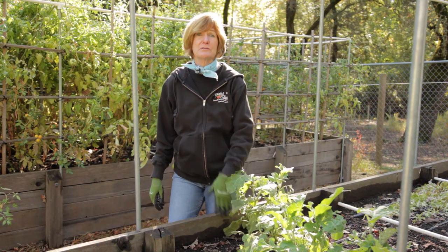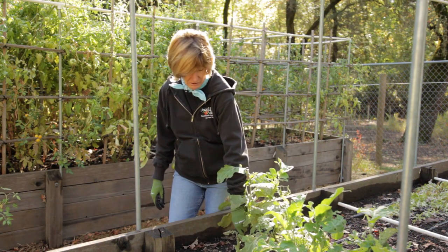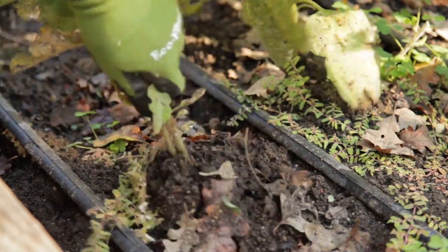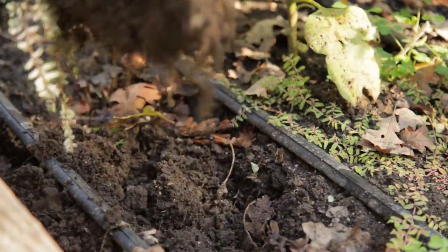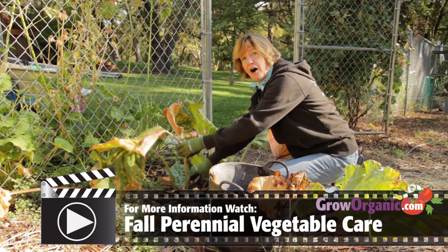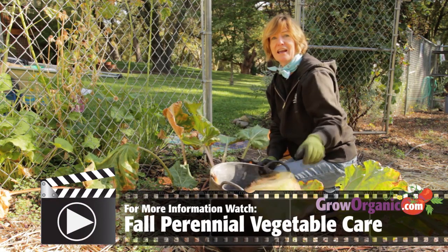Remove dead vegetables from your vegetable garden, roots and all. This removal of dead vegetation helps reduce the amount of pathogens that overwinter in the garden. Cut back perennials. For more information about fall perennial vegetable care, check out our video.